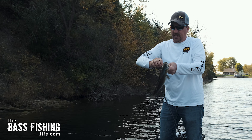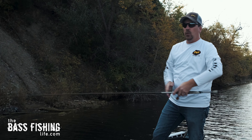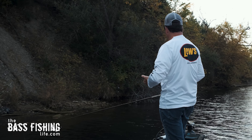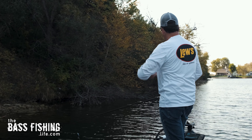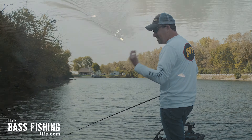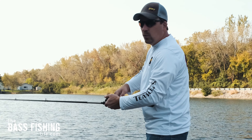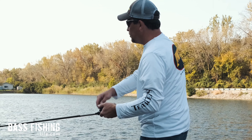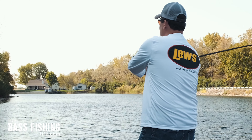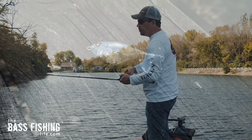Looking at the wind conditions behind me, this is just about the threshold where I'd go from the 90 to the 110. The 90 is obviously still doing a good job, as you just saw, but if I get around the corner on this point where the wind is a little stronger, I'll go to the 110 — it displaces a bit more water as the prop turns. I went with the 90 because the bait fish in this lake are mainly small minnows. If it were flat calm with really small minnows, I'd probably drop down to the 75.